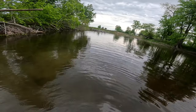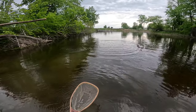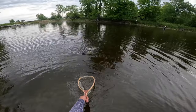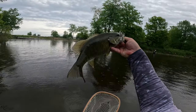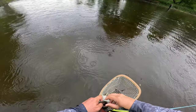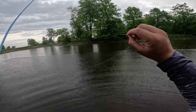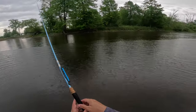Got one! Right off the bat, pretty decent one here too. That's a pretty nice fat one to start — definitely pre-spawn. Let's go ahead and get it back in as quick as we can. The fly I'm using here is one I just tied up last night. It is a cone head leech pattern — it's got a rainbow cone head and some midnight rainbow flash in there.